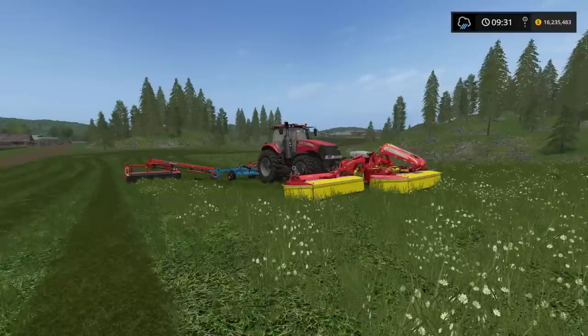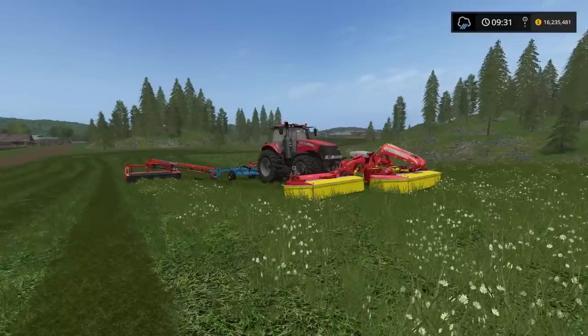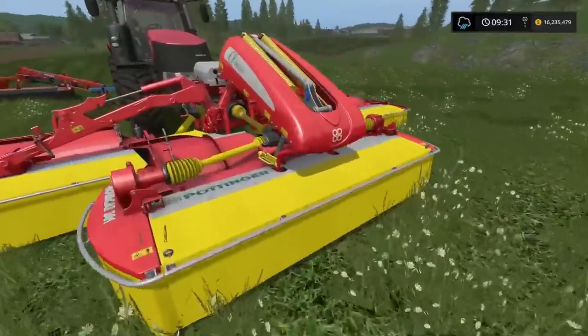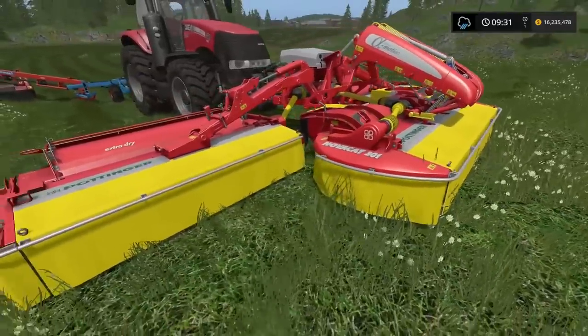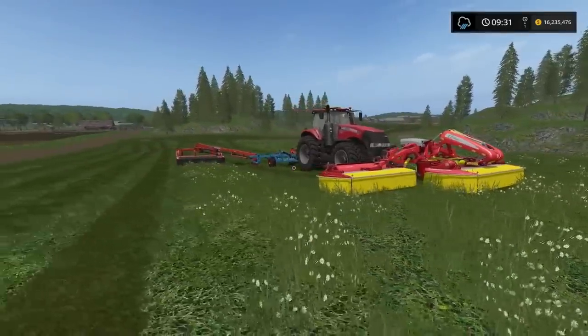I have spent ages longing for the Krone Big M to come out. And I've made do with the twin mowers, the butterfly mowers, the front mower, the Pottingers. There's nothing wrong with these whatsoever. However, this setup is something else entirely.